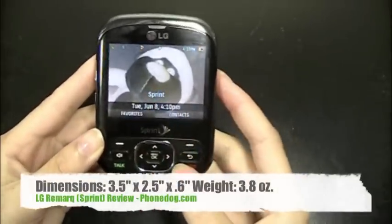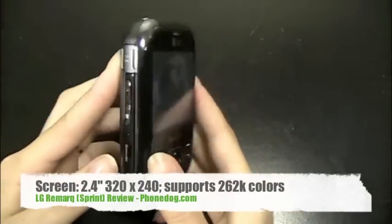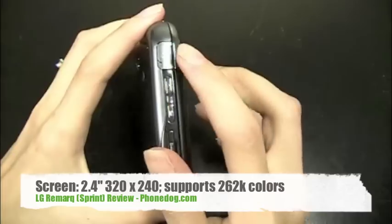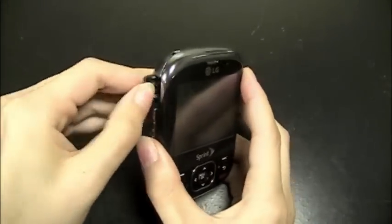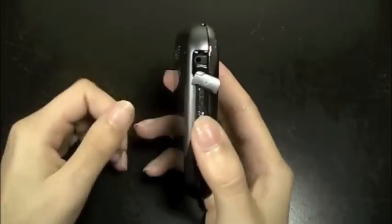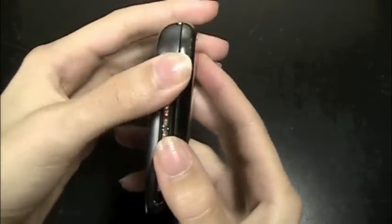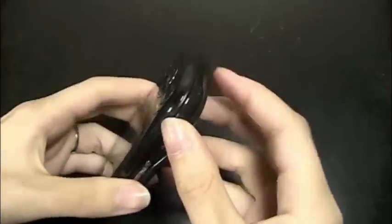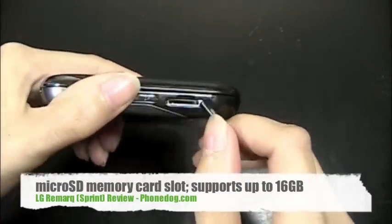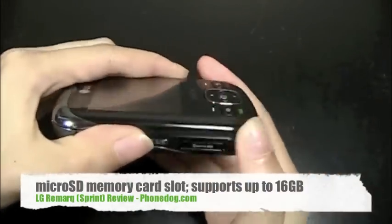The screen here is a 2.4-inch LCD screen. It has a resolution of 320 by 240 and supports up to 262,000 colors. On the left side here, you've got the 2.5 millimeter headphone jack. It would be nice to have a 3.5 millimeter, but it's only 2.5 — at least you'll be able to buy them at stores. The volume rocker. And then there is a micro SD card slot, so you can use your own card for that. It doesn't come with a card, but it does have the slot for it.